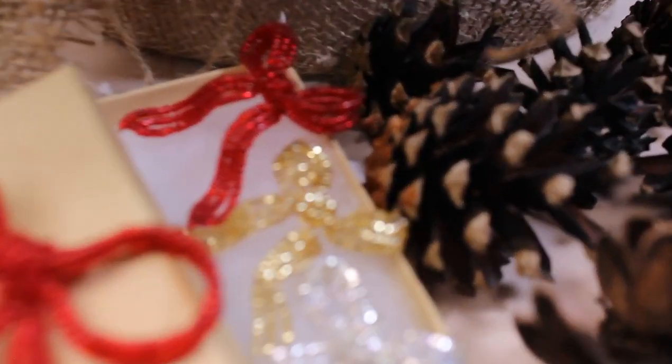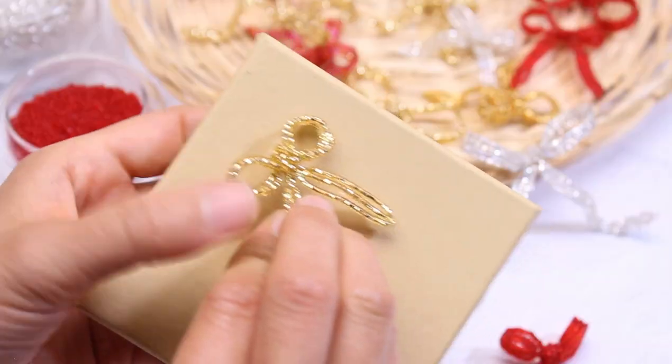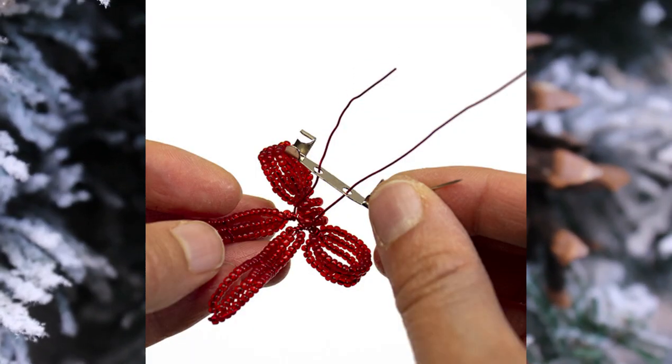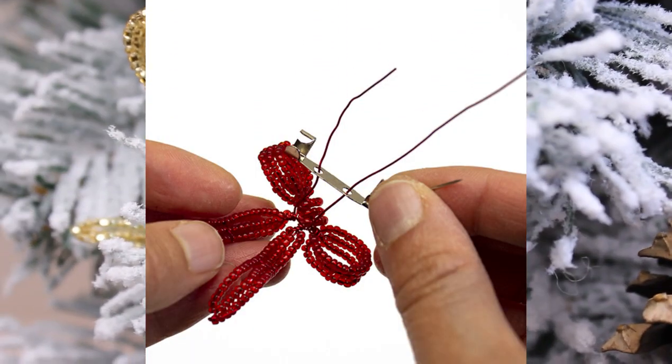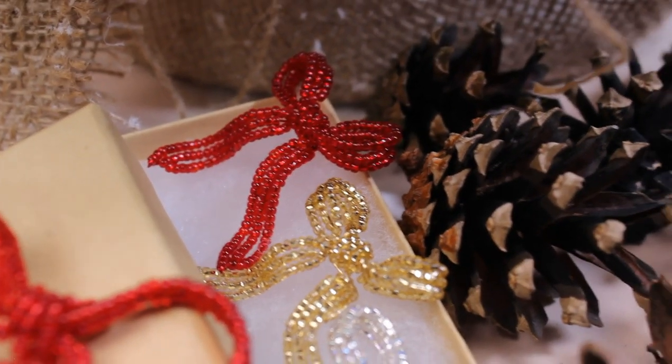Today's beading project will surely have you in knots — a little French beaded bow that is so versatile, from decorating gift boxes, used as Christmas ornaments, or even turned into a brooch pin. You don't want to miss this. Hi everyone, my name is Fen Lee, designer here at the Bead Floor Studio. I'll be showing you how to make these quick little beaded bows. They are so fast to whip up to decorate gifts.